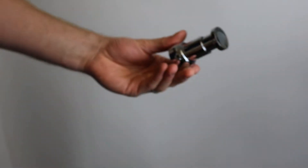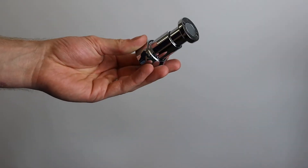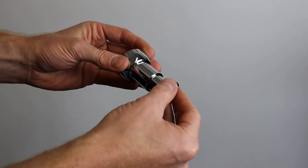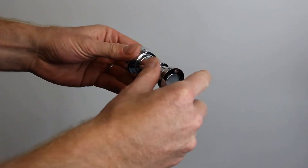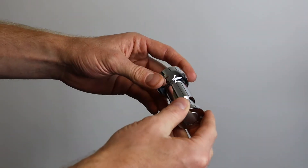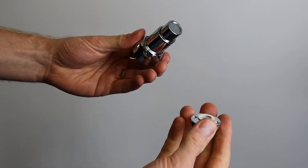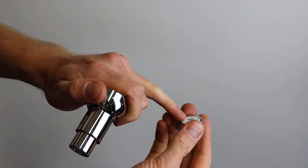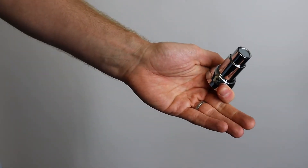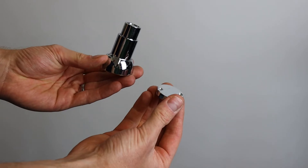I've just removed it from the packaging. The doorstop is supplied like this - there is the door section which is magnetically held in place against the part which fixes against the skirting board. It's a very strong magnet with a seven and a half kilo pull, protected with a little nylon washer to stop it scratching. You end up with two parts exactly like this.